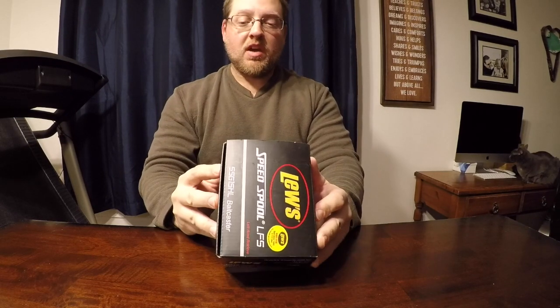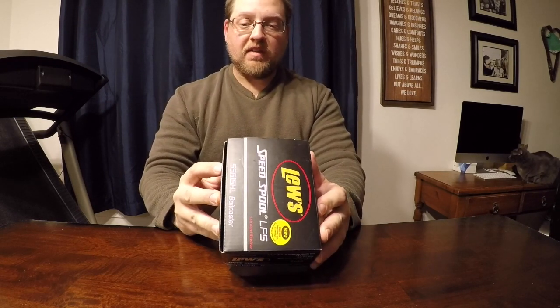Hey guys, Steve here with the Coiler Kayak Fishing Club. I recently just picked up a Lew's Speed Spool LFS. I've never fished with a Lew's before — I haven't got this thing out of the package yet — but I've heard some great reviews on them. A lot of people that I know and fish with have no complaints. It's also kind of a mid-range reel, retailing anywhere from $100 to $160 Canadian depending on the model.